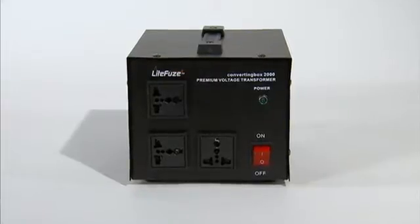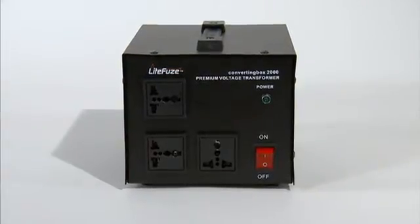The converting box was designed with users in mind. Equipped with smart sockets, the converting box offers a cleaner design and simple plug-and-play.